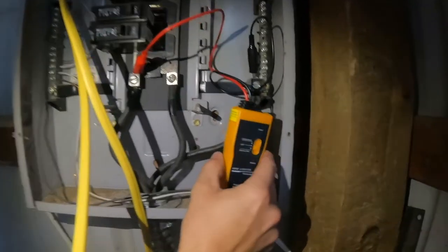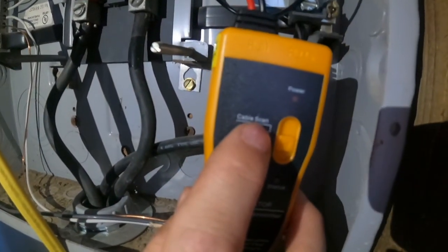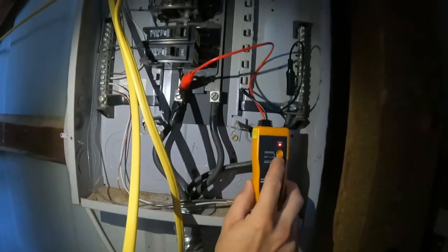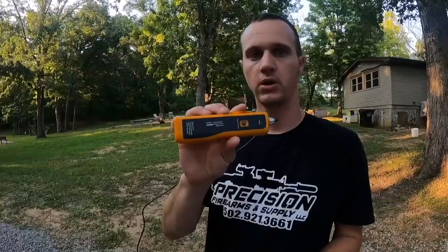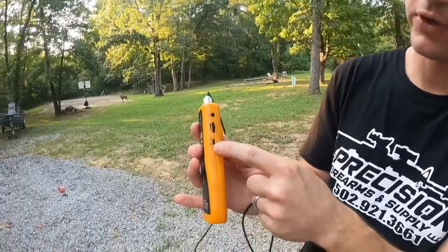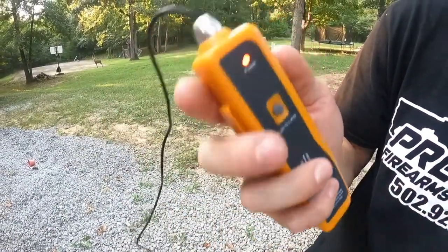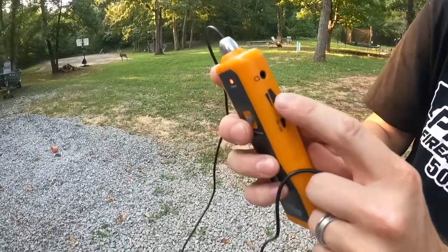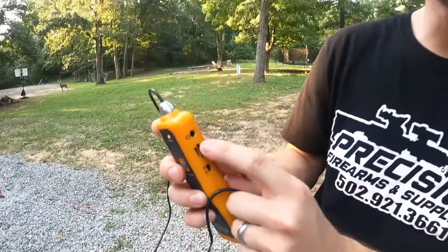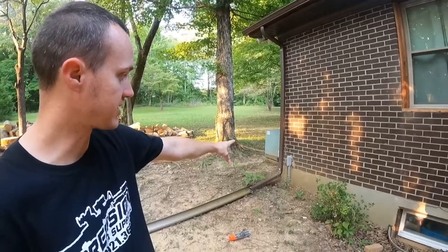When you get ready, you turn this on. See where it says 'cable scan' right there? That's what you want to put it on — flip that on. Then your wire locator: you have an off/on switch, flip that to on. As you can hear, that's very annoying. Here's your volume — you can turn that up or down. It does come with headphones you can plug in there.